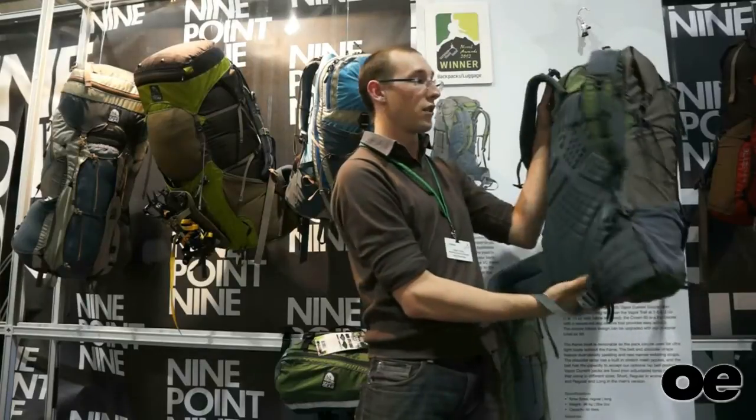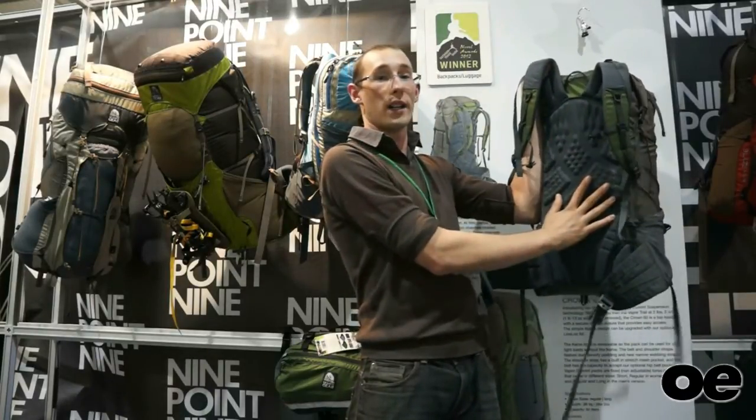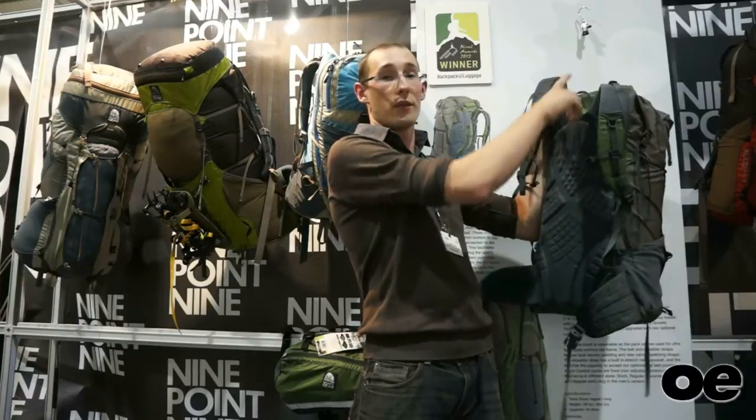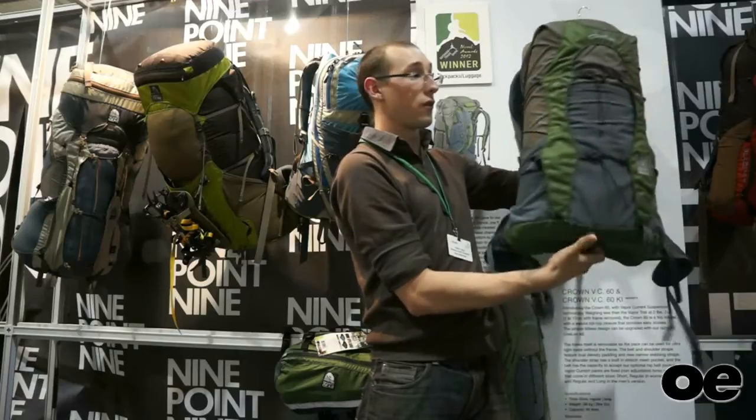The 60 litre pack utilizes the Vapor Current Suspension System, so it's got a molded foam and backing system, and inside the pack we've got a molded PDFE frame sheet. It's a super comfortable pack for long and light trips.